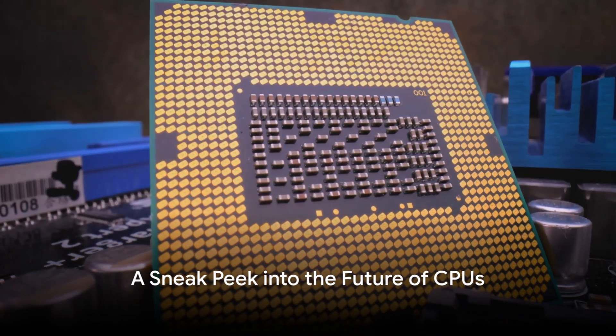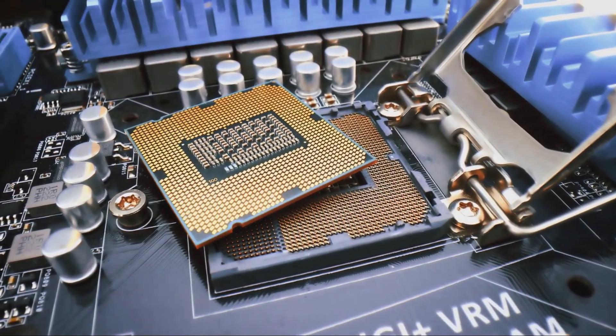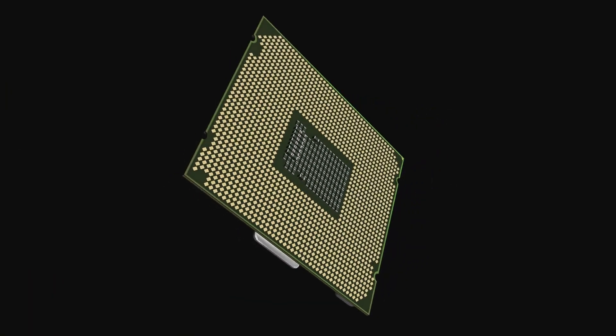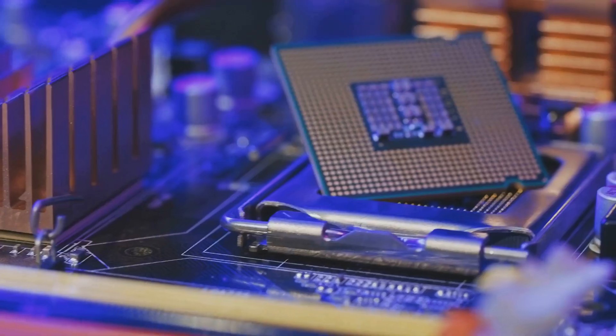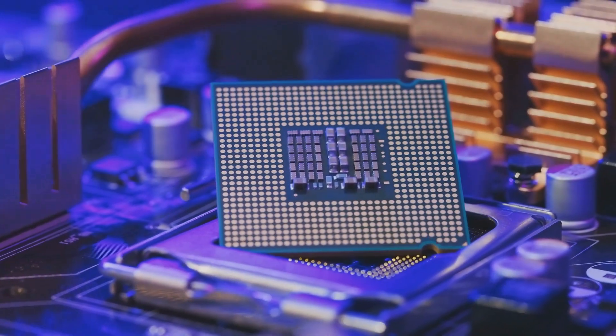Ever wondered what the future holds for CPU technology? Intel's new Arrow Lake S Core Ultra 200 CPU lineup might just have the answer. This lineup is rumored to include a total of six SKUs and models like the Core Ultra 9 285K, Core Ultra 7 265K, and the Core Ultra 5 245K.